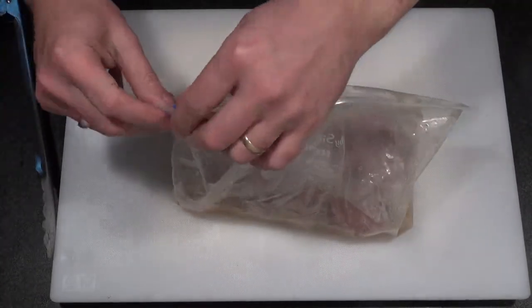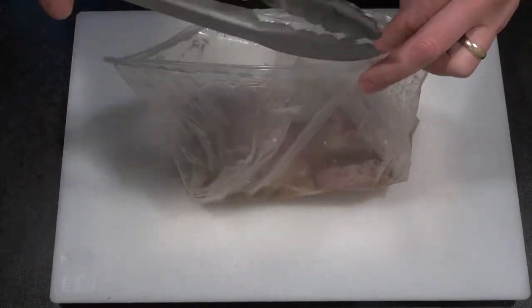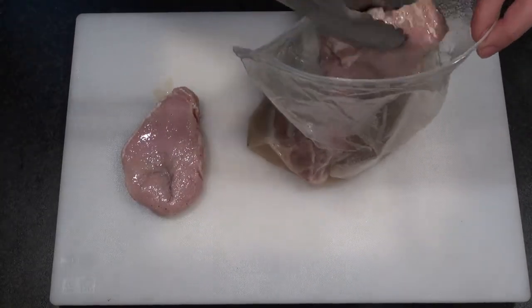When you're ready to cook, take the chops out of the bag and discard the marinade. You'll see that the chops have changed colour slightly because they've taken on the marinade — that's perfectly normal.